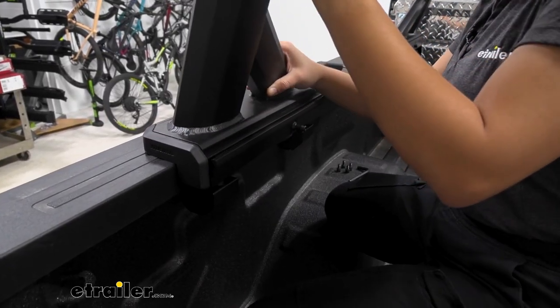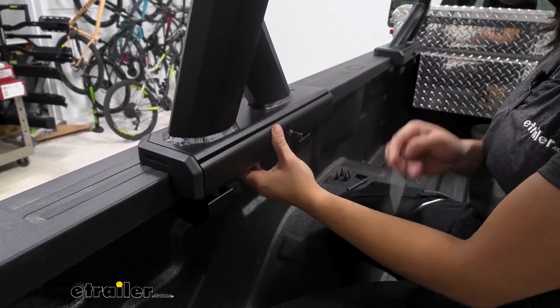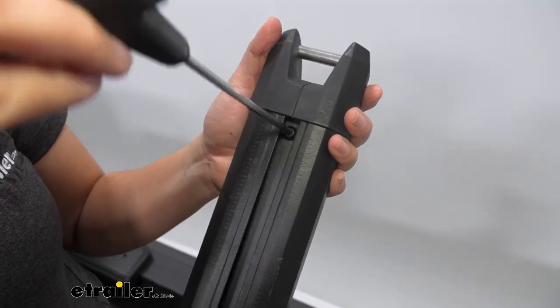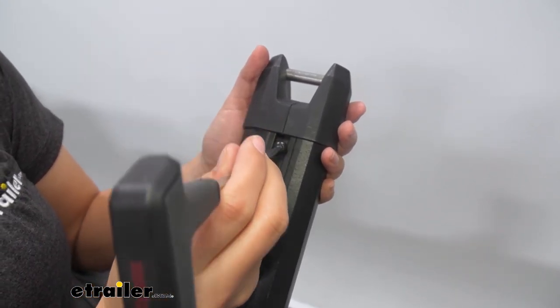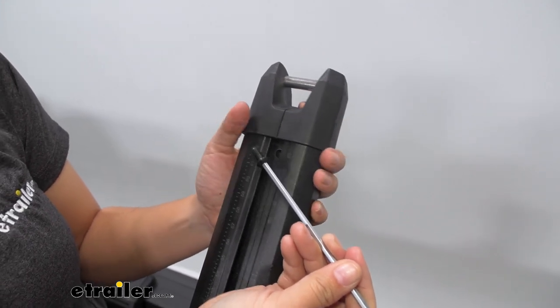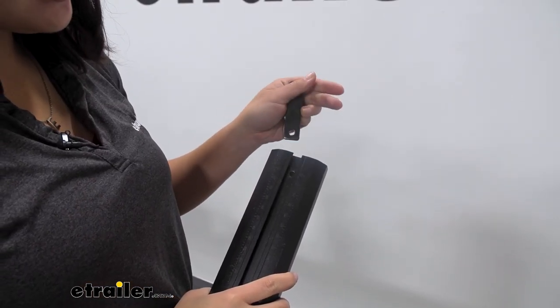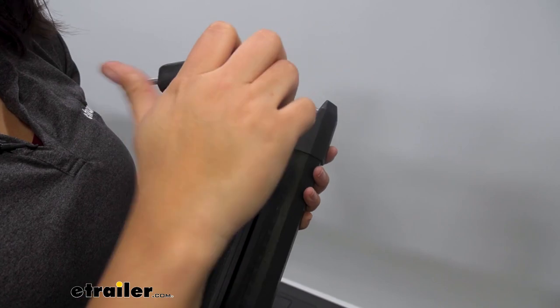Once both bases are secure, fit your tower into the base. Notice how there's a door that holds the base in — you're going to use one of the allen keys to tighten that down. Now get your HD crossbar. We have the 68-inch long crossbars here, and you can actually use a longer crossbar if needed. First, take off the end caps so you can install the little brackets. Use the smaller allen key to loosen the bolt, then flip the crossbar over — once the bolt is out, the end cap easily slides off. Now get your two long rectangular plates and slide them in. Don't forget to put the end cap back on after the plates are in.